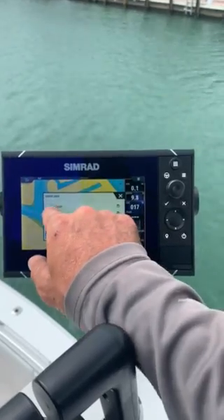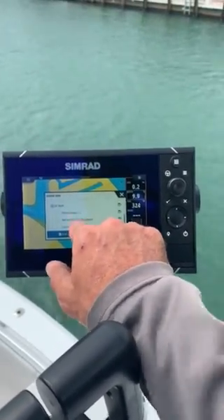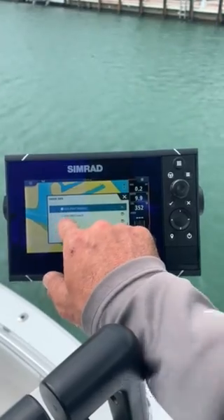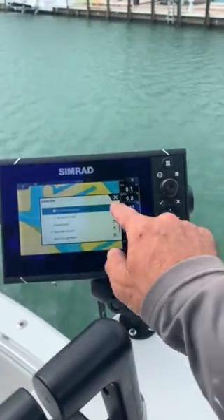Click on that, go down to depth, and then we could either do this unit — but we don't have a transducer on this unit for channel 1. So we had to come down here and click the NSS EVO 12, and that's how we get our depth.